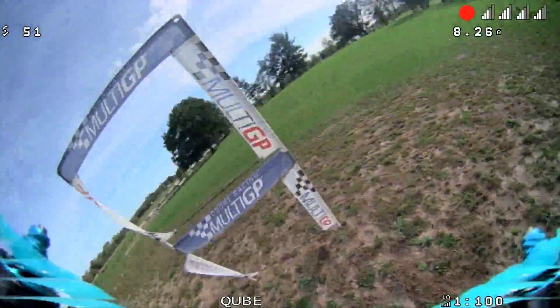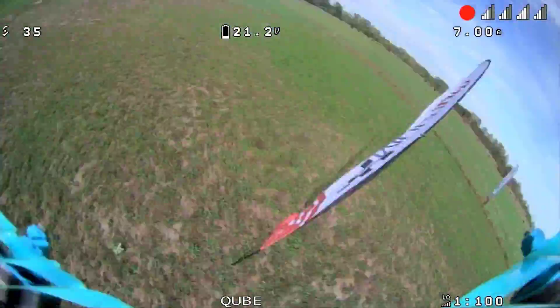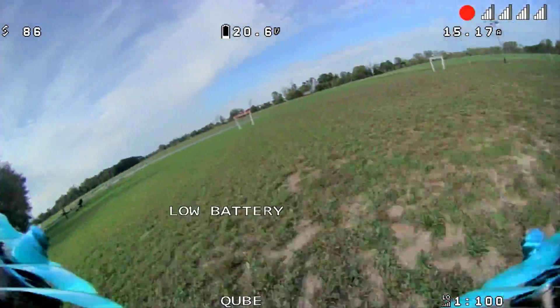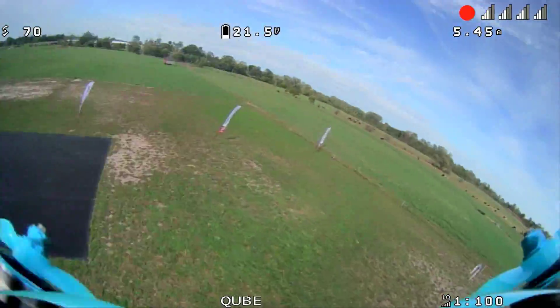Speaking of that camera — the micro HD Zero camera — that is coming out very, very soon. There's a bunch of new updates to that which I can tell you about if you stick around a little bit later into the video.